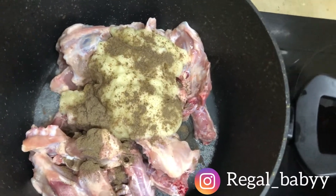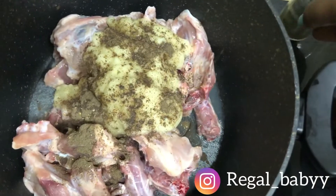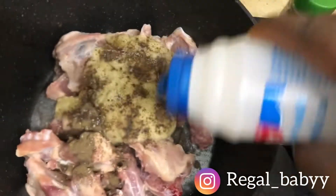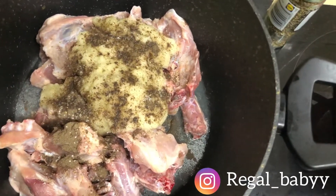Add the black pepper, paprika powder — you can also add oregano and rosemary if you have them. This is the right time to just literally add everything you want. Add your bouillon cube, your salt, and then go ahead and stir everything up.